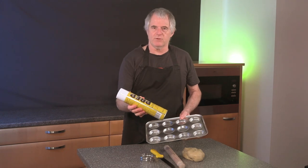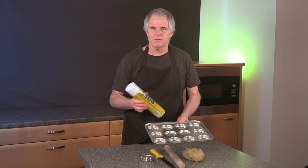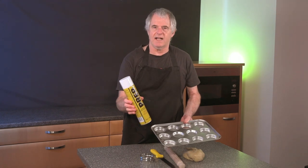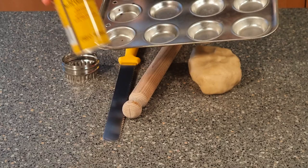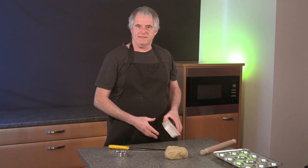On my eBay store I sell a preparation spray for doing tins, trays, bread tins — anything like that. This is really good stuff and you can get it off my eBay store. What we need to be doing now is rolling out the pastry. Put down some flour first.